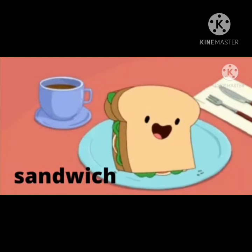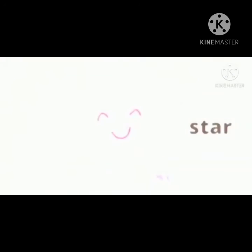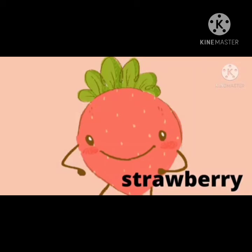S says S — S for sandwich. S says S — S for star. S says S — S for strawberry.